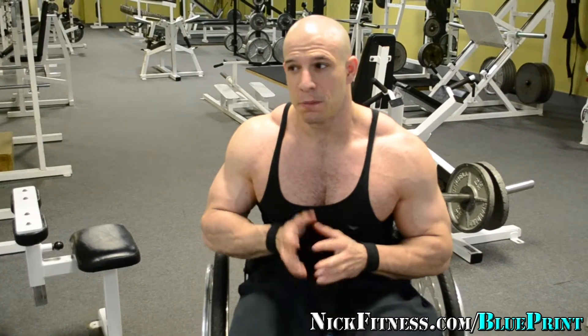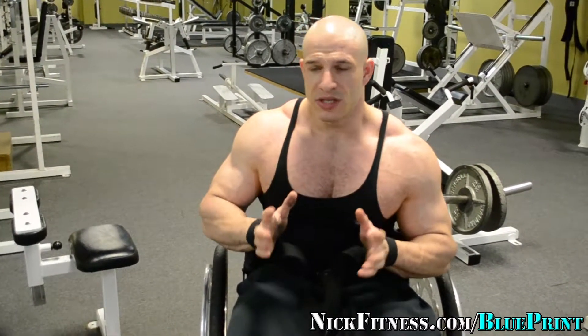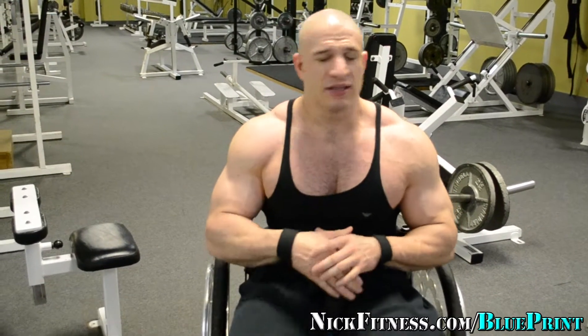As it gets closer to the show, I start cleaning up more and fine-tuning. Then I shift into the mindset of being this athlete, this champion, and I go for the kill. Do I worry about the other guys? Not at all. I don't fear them, I don't stress about it — it's just another day at the office. It's a hobby to me, a very passionate hobby. So with that being said, we're going to do back and we're going to start with the lat pull-down.